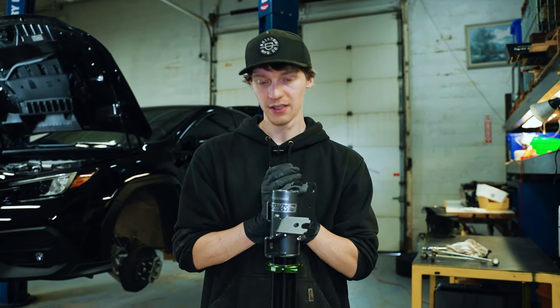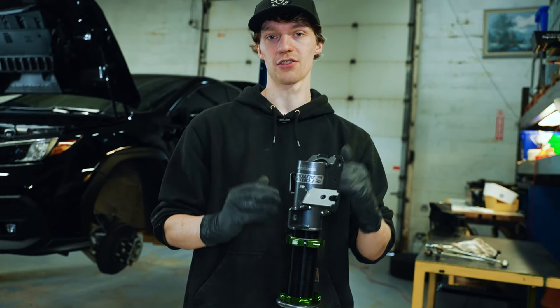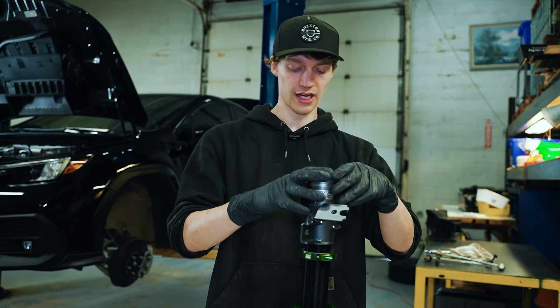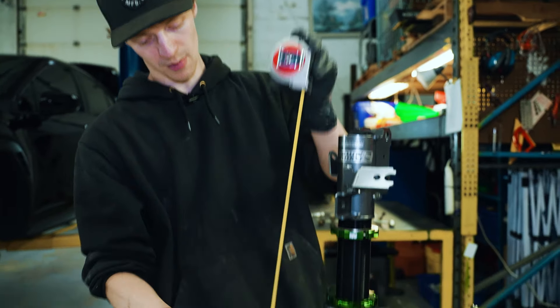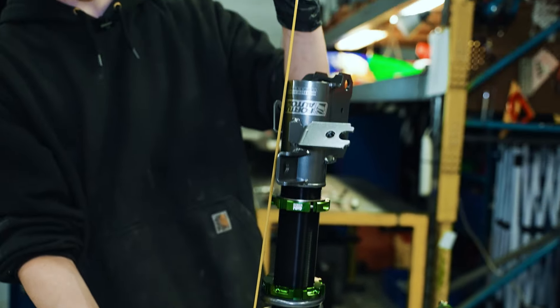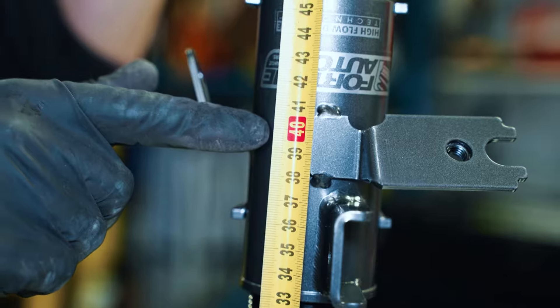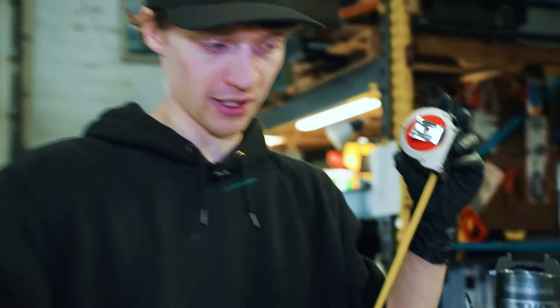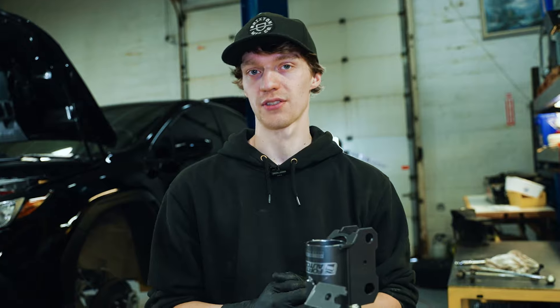We're just about ready to put the coilovers on the car — got all the stock stuff off. We want to set them up at some sort of starting point for ride height. Got it on the table with the bottom mount loose. We'll take a measurement and set a rough shock length — maybe around 40 centimeters just to get everything in unison. We don't really know what that measurement means until we put it on the car, so we'll get these set front and rear, get it installed, and adjust from there.